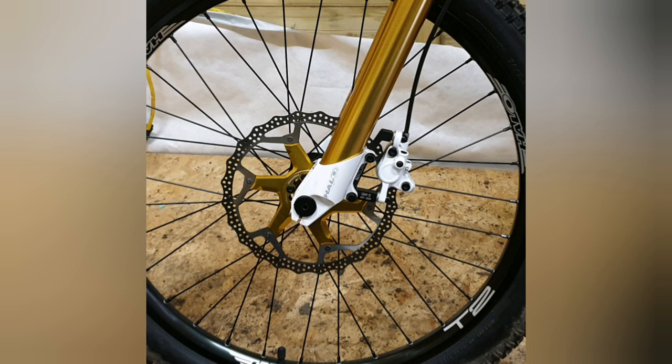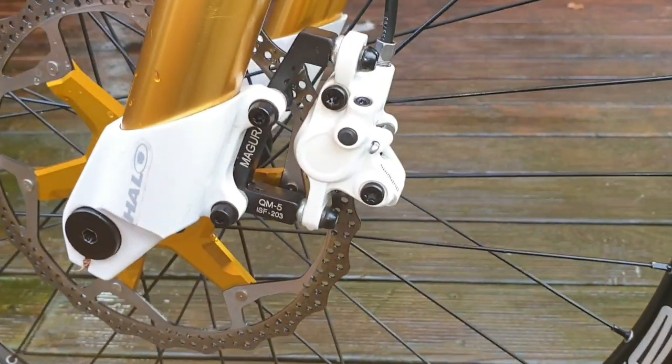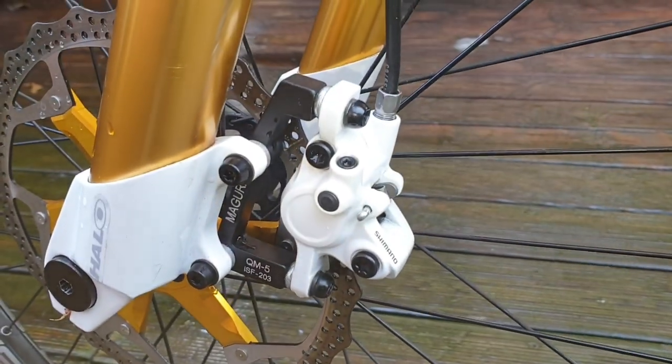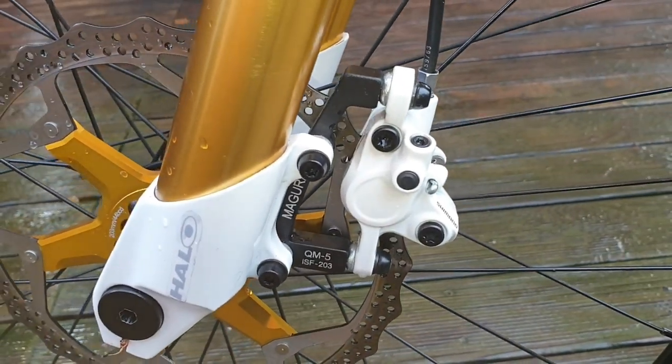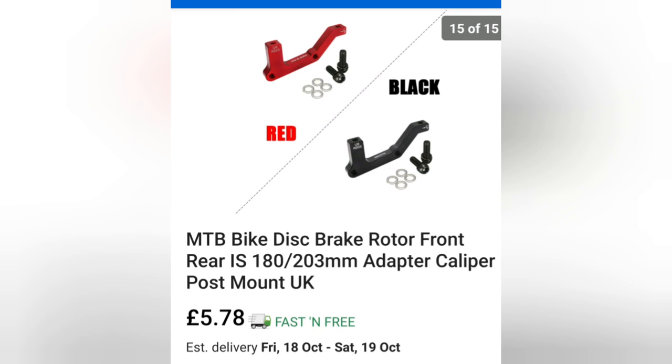Here's another view of that 203 millimetre rotor. You are going to want to upgrade your front rotor to a 203 millimetre for stopping power — and you can be as fancy or as cheap as you want; here's some for seven pounds. Here's another quick look at that bracket for mounting your caliper. There are a couple of different types of these brackets — IS and post mount — so make sure you get the right one for your forks. Really cheap — £5.78 with postage.